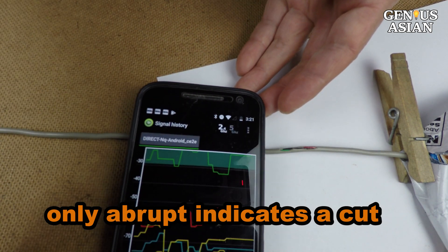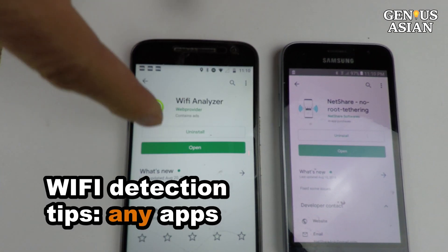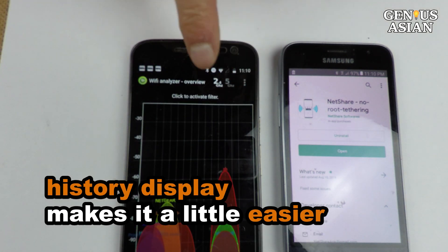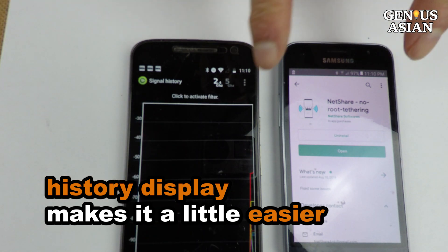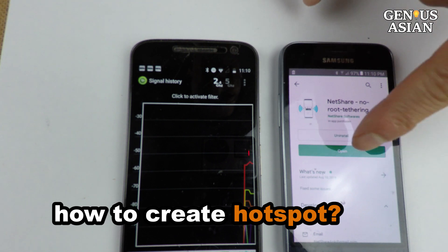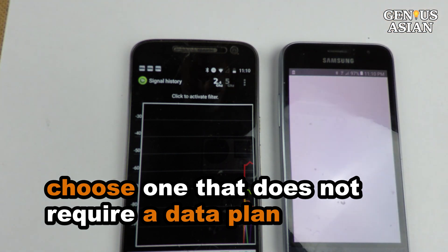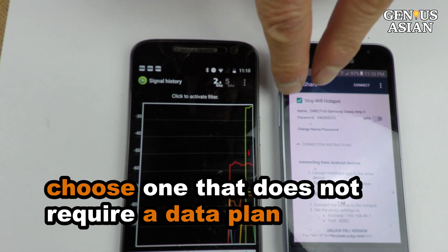A couple of suggestions for choosing the apps: for the Wi-Fi signal detection app, I use Wi-Fi Analyzer since it has a signal history option — other apps can work, but a history display makes it easier. For the Wi-Fi hotspot app, I use NetShare since I don't have a data plan. You can use any other file sharing or Wi-Fi hotspot app as long as it broadcasts Wi-Fi hotspot SSID hostnames.